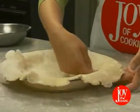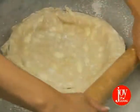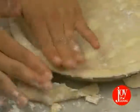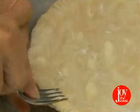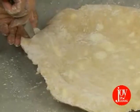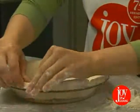Otherwise, the crust will stretch and might break. If you're crimping with a fork, feel free to trim the edge of the crust right up to the edge of your pie pan. Or, trim all but three quarters of an inch from the rim. Roll the edge under and flute.